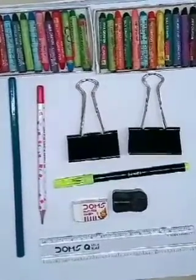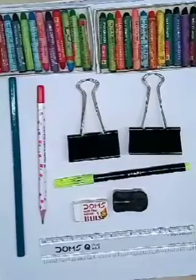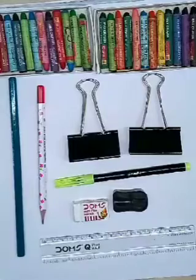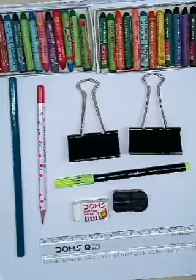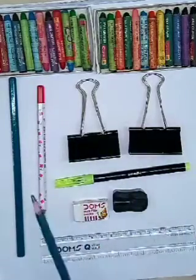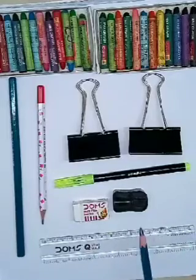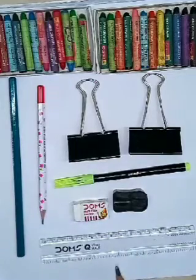Hello students, I'm back again with your drawing class. I hope you enjoyed your previous drawing classes and you're practicing all those drawings I showed you. Today we will draw some interesting pictures. Keep all your items ready beside you. Activities like drawing and coloring give relaxation to your mind — you'll feel good. Are you ready? Now we will start our drawing class.